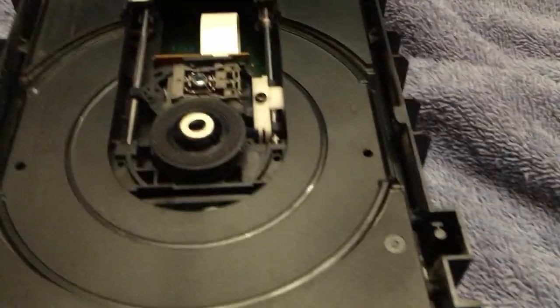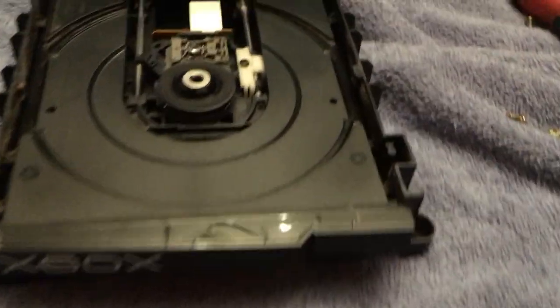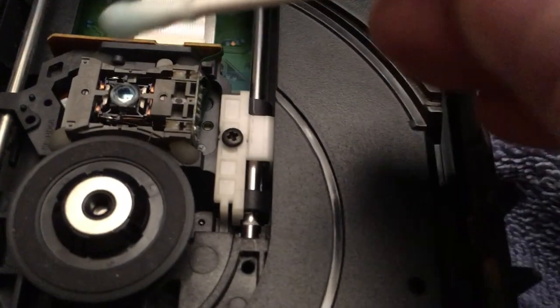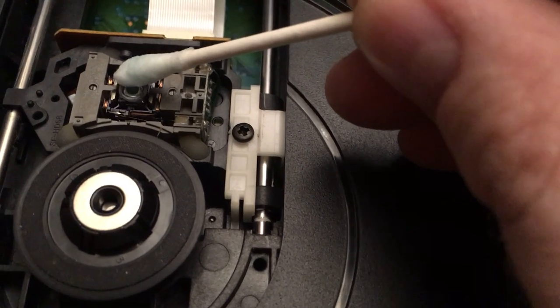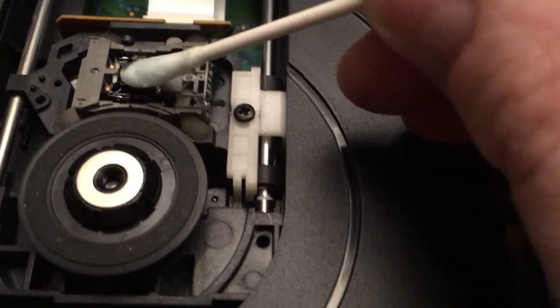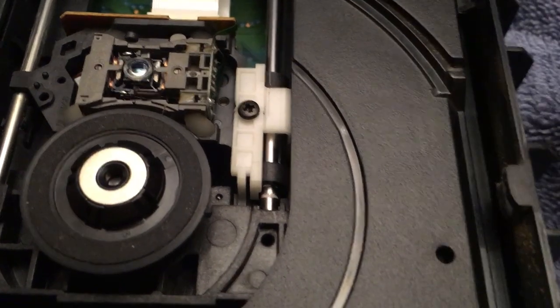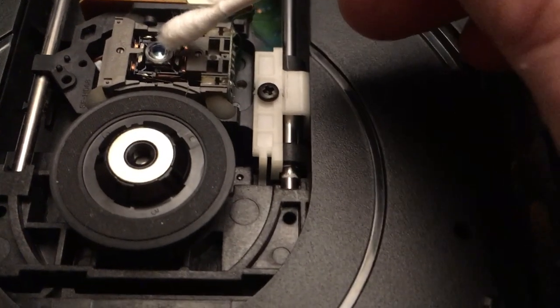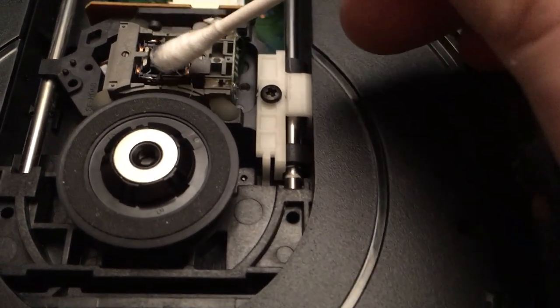While I've got this thing open, I'm going to go ahead and clean the laser lens. What I use is Windex and a little cotton swab. You rub this ever so gently, turn it around, and dry it off.